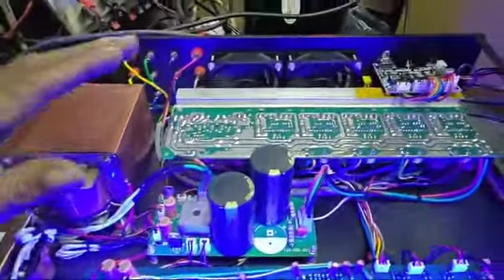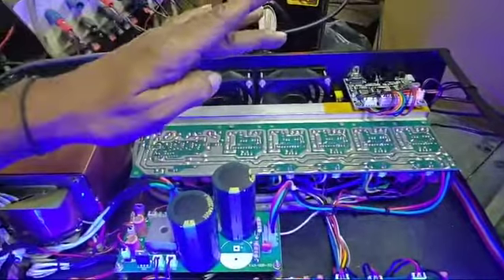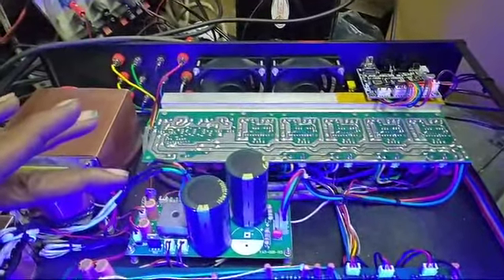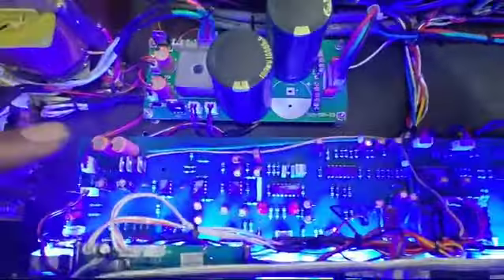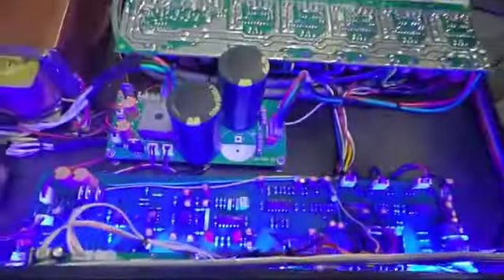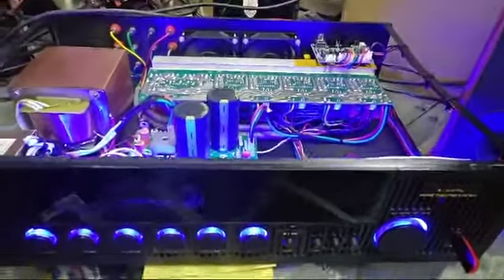As usual, this is a 14-bit board, FP03, power supply board and control board. This is a coaxial input.